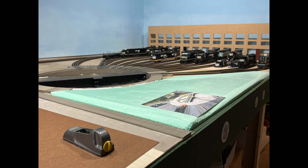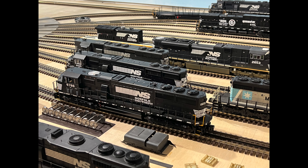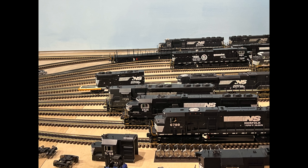In future videos, I'll show you how we make the windows, doors, and brick work for the Locomotive Works. I hope you enjoyed this video. If you have any questions, leave them in the comments below.